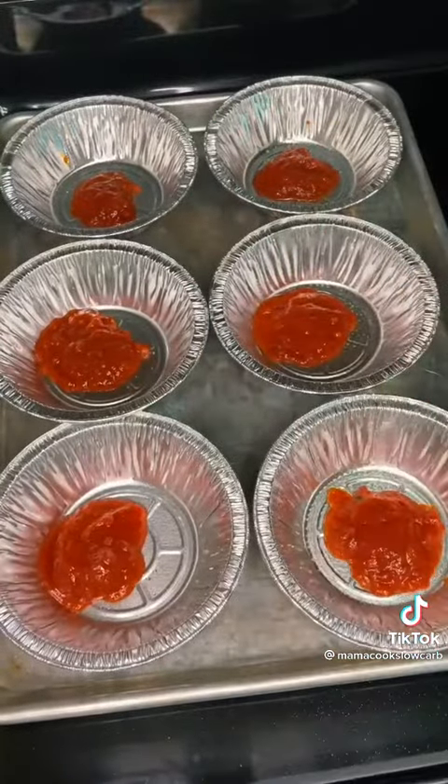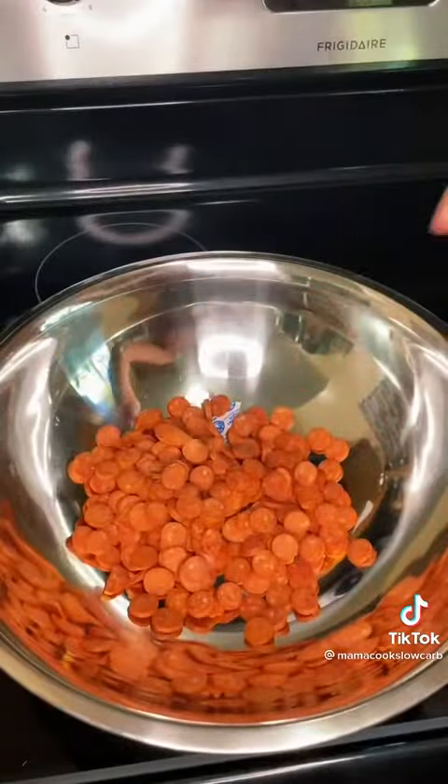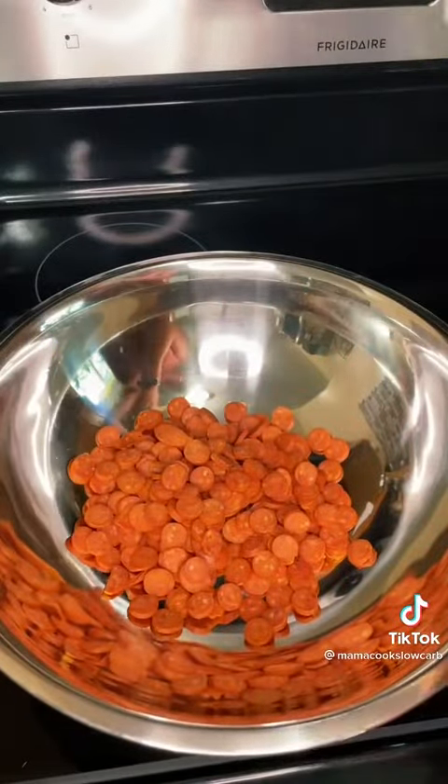I spray them with a little nonstick cooking spray and add a little bit of sauce in the bottom, just so that the rest of my toppings don't stick. Then this is where you can get creative and add whatever you like.